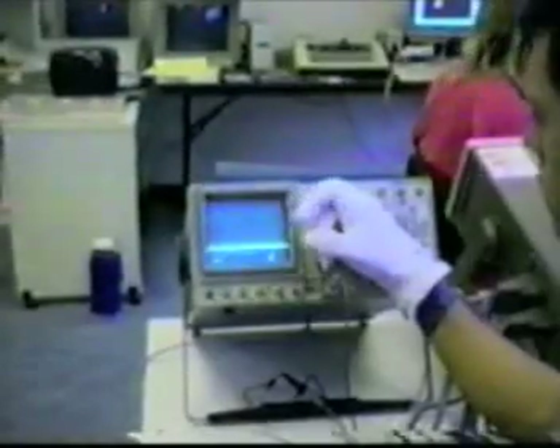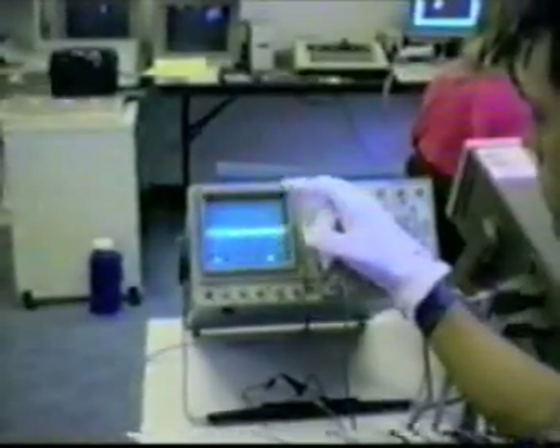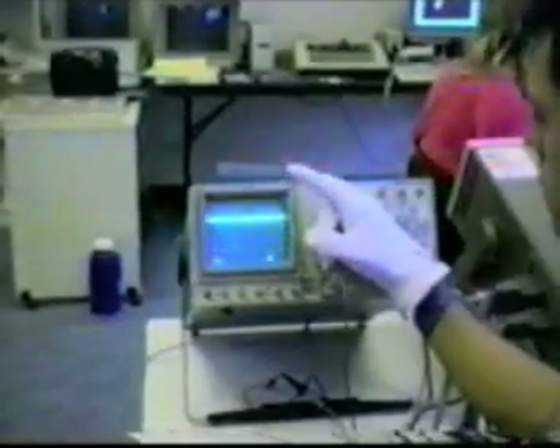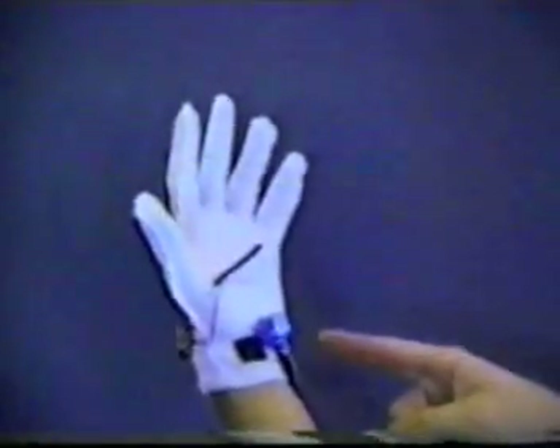The data glove contains patented flex sensors to measure finger bending, and a magnetic positioning sensor to measure x, y, and z position, and roll, pitch, and yaw orientation.